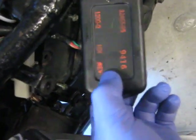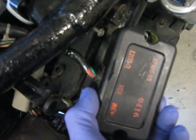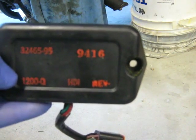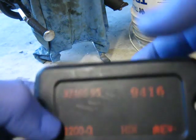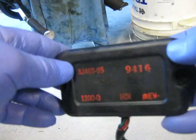I'll just take this opportunity to compare the two CDI units. This is the stock standard one — this could be the actual problem with this motorbike. I did get another one about a year ago but I'm just going to check to see if it's wired up the same. I'll be doing a separate video and ohms-testing both of these later on.